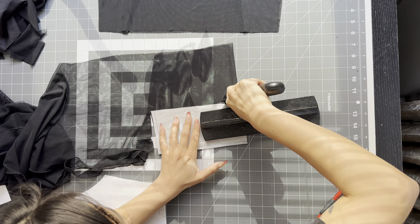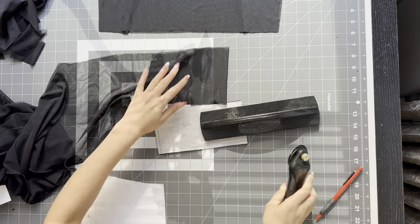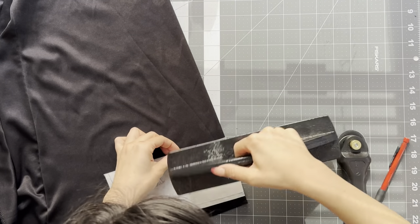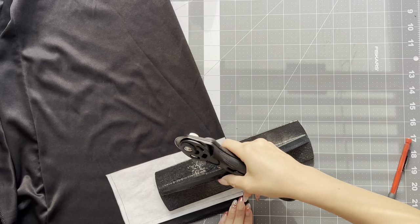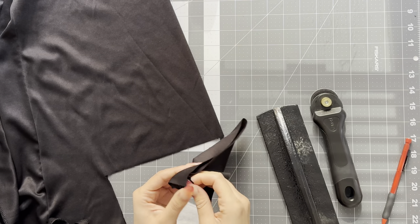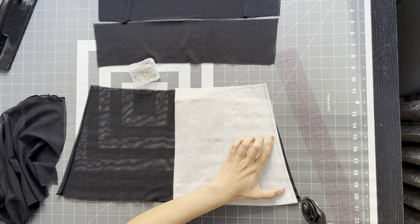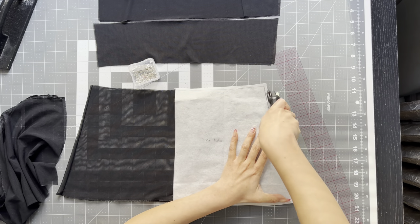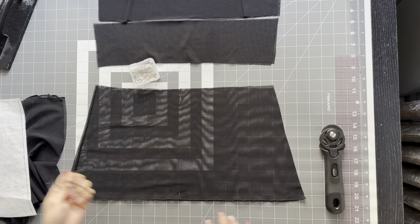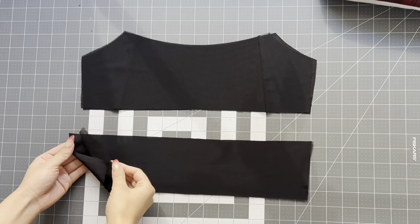Repeat this for pattern piece number two because I also wanted that piece lined. I definitely recommend getting some pattern weights — it makes the process of cutting fabric go by so much faster because you don't have to struggle with pinning your fabric. Cut out pattern pieces three and four out of your mesh if you want the bottom portion of your top to be sheer, but you can also line that part if you desire.